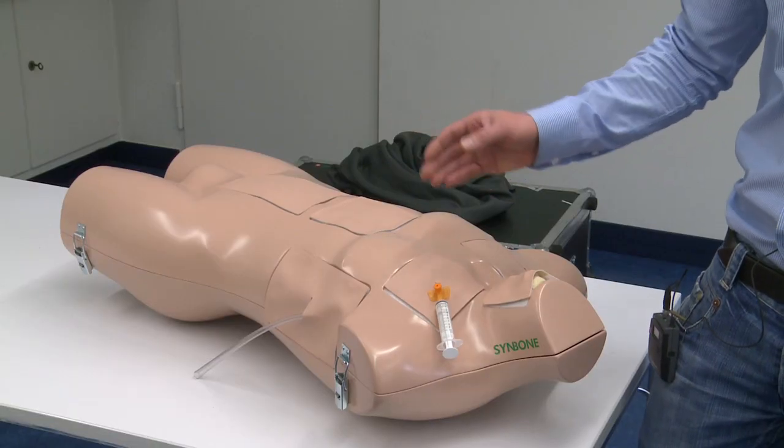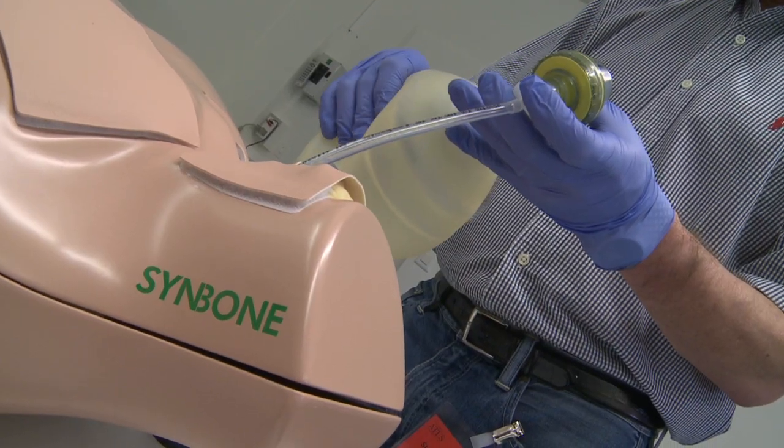It was great, it's handy, you can touch and you can actually exercise really what you do in the course. I really did like the cricothyroidotomy because on the SINMAN it is really a realistic situation and gives us a good opportunity to practice a lot.